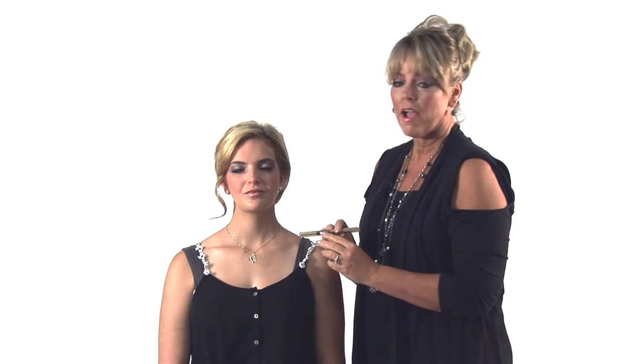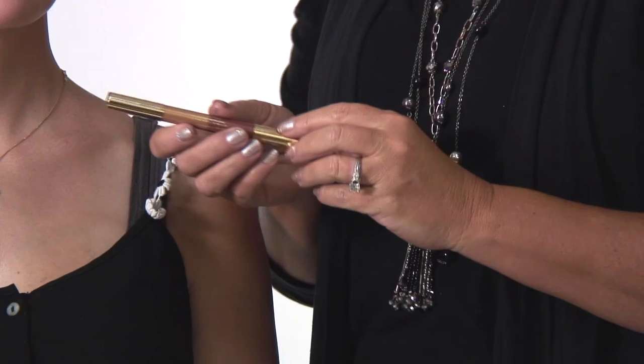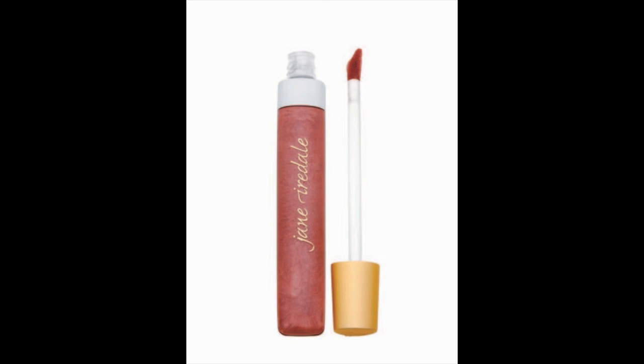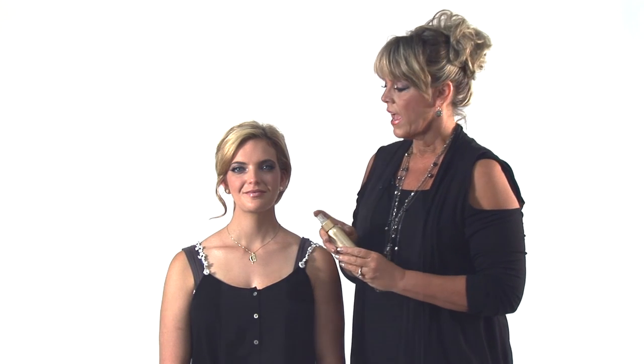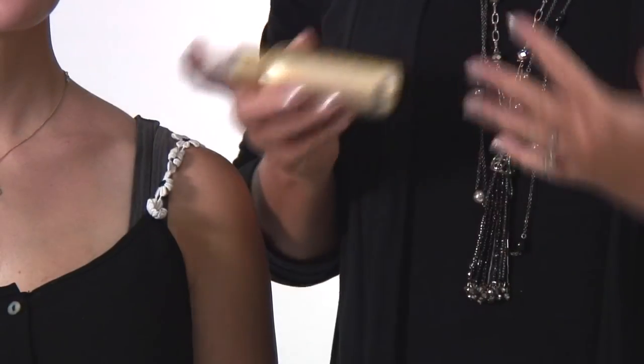We followed with the Double Dazzle lip pencil — my favorite product because it looks good on everybody. It defines the lips; the gold gives a great shimmer and you can also use it on your eyes. Then the last product was our lip gloss — a long-staying lip gloss that doesn't feel heavy or sticky. This is the Ice Mocha, which looks good on everybody. We set everything with the D2O spray, a hydration mist that works with your makeup. You can carry it with you, spritz it, and it revitalizes your makeup — it's a wonderful product.